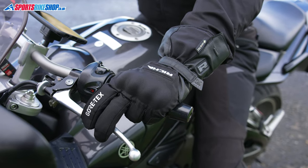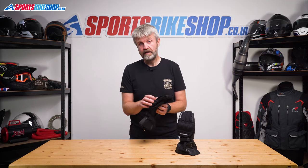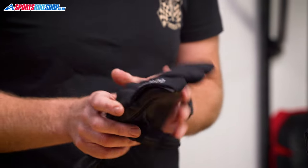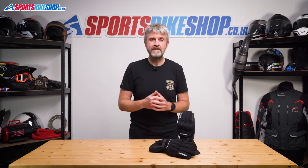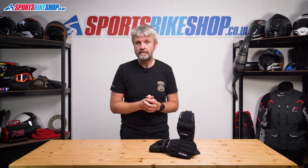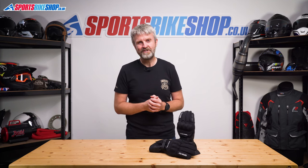The Resha Ice Polars are made mostly from textile with leather reinforcements and have a rubber visor wipe on the left forefinger. There's no touchscreen capability, but they do have a Gore-Tex waterproof membrane — the only gloves in this guide with Gore-Tex. The CE rating is level one with knuckle protection, in common with all the other gloves in this video. The list price for the Resha Ice Polars is £99.99.